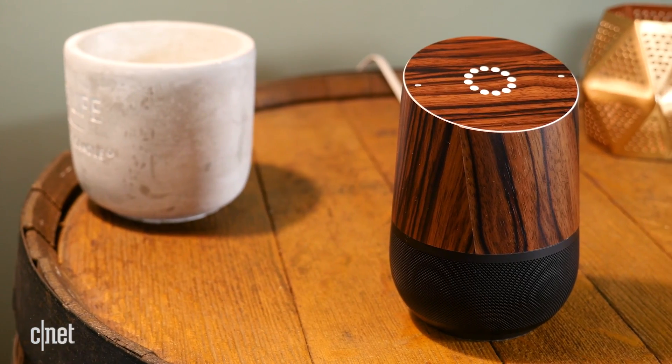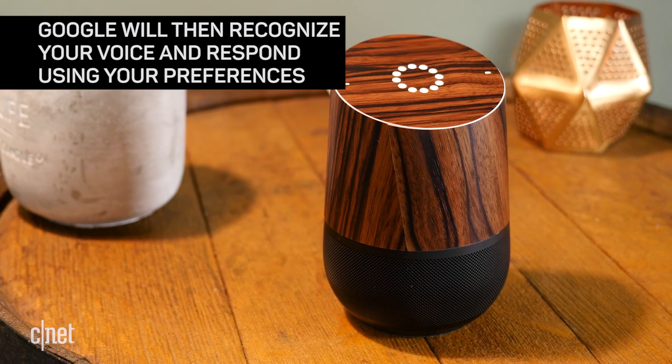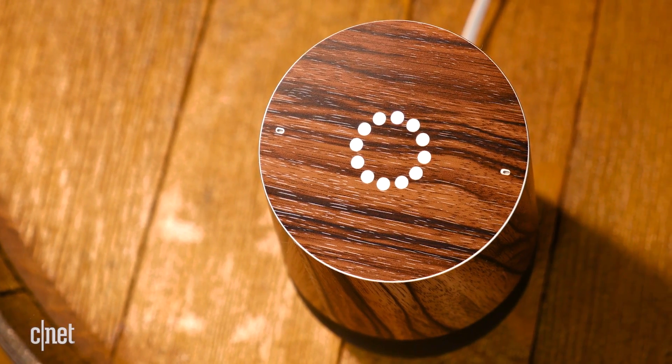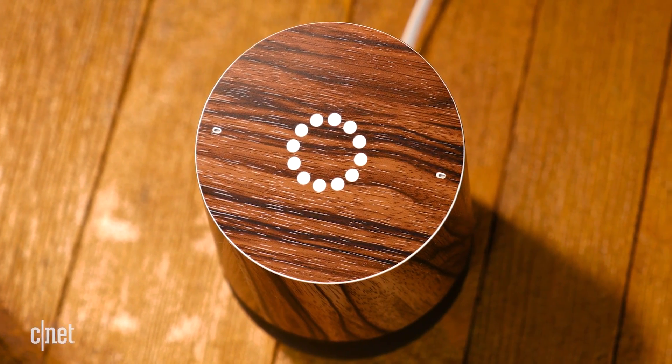Once more than one user is set up on a Google Home speaker, nothing needs to be done to switch between accounts, since Assistant has learned each of the user's voices. When you say things like "tell me about my day," your personal calendar and traffic report will be referenced. When you ask to play music, your preference and music service will play by default.